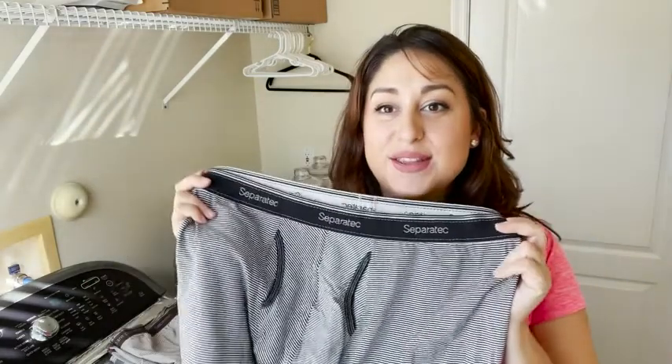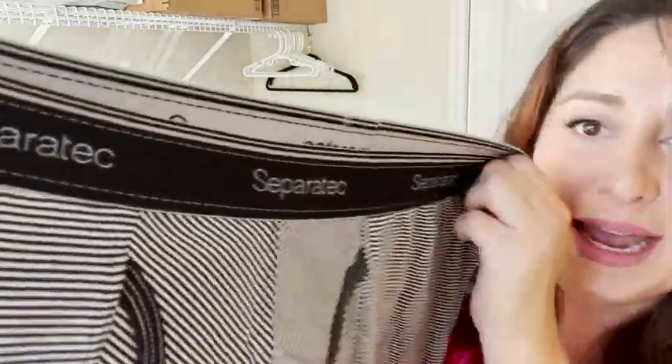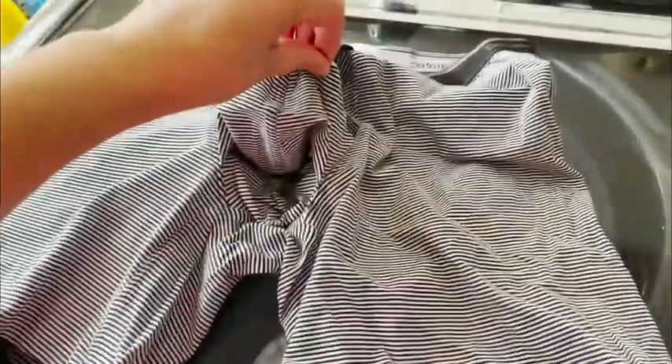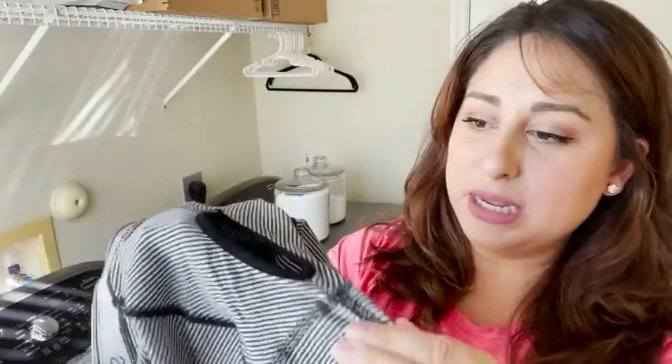Hey everyone, it's Paula at WTI and I'm about to share with you some boxers. These are brand new — don't worry! These are by the brand Separatech, as you can see, and this is their two-pouch underwear. What does that mean? It's going to have a little pouch right here and right here to make it extra comfortable for you guys.